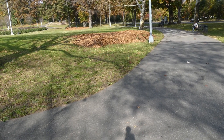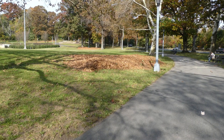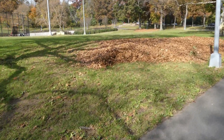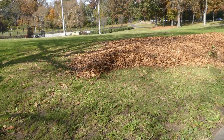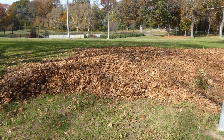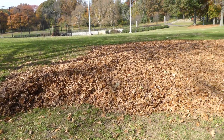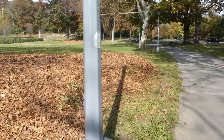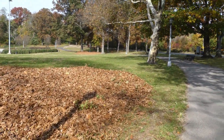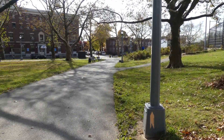Just making sure we're recording. This park has a mini blower kind of thing and they pile up the leaves and then they take them out. Let's check this field up here.